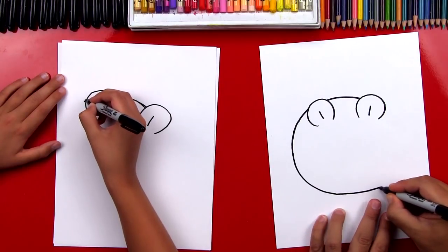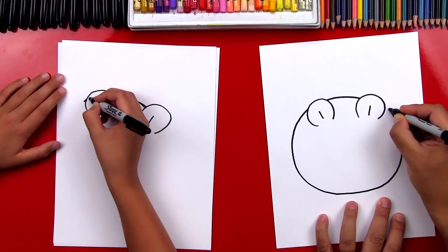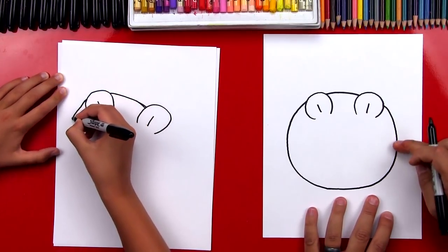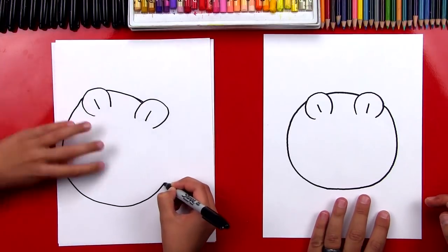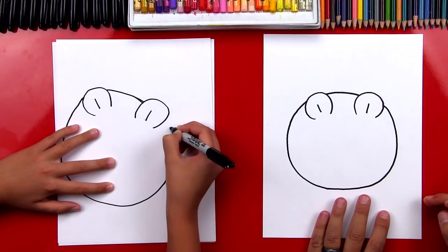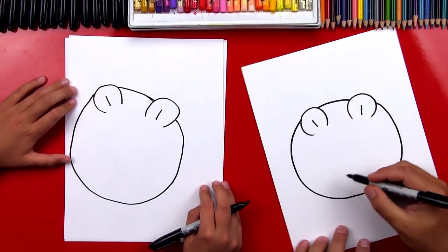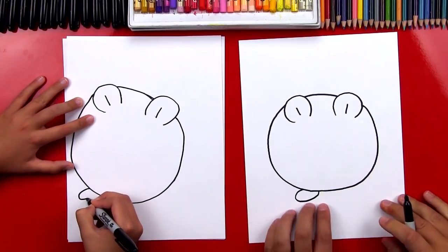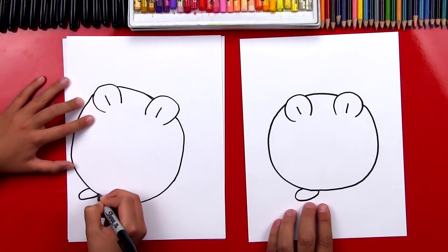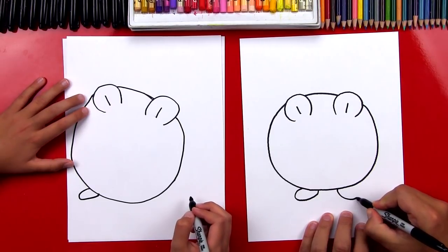We're gonna go all the way and then connect over here. And we want to make it look like it's going behind his ears. And back in. Now let's draw his feet down here at the bottom. We're gonna draw a little oval that's underneath his body, so we're only drawing part of it. Then we're gonna draw another one over here on this side for his right foot.